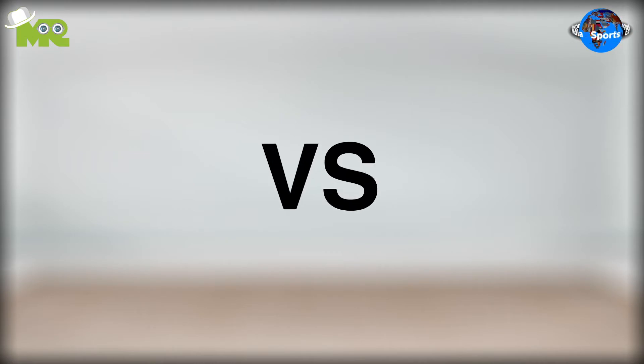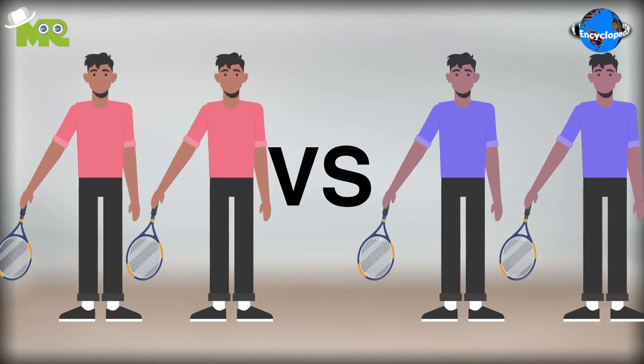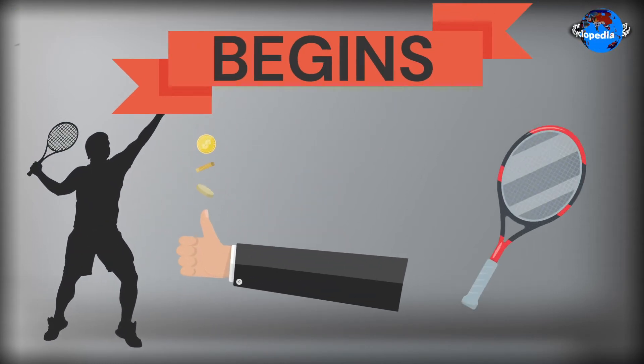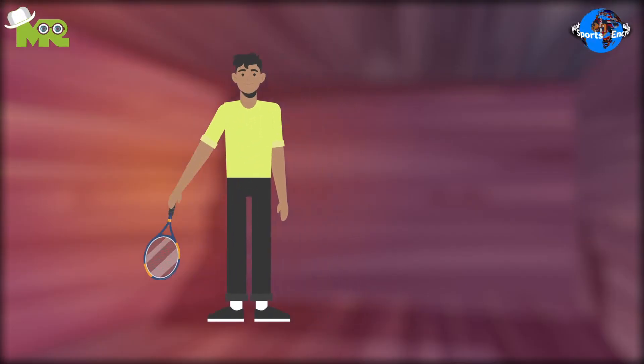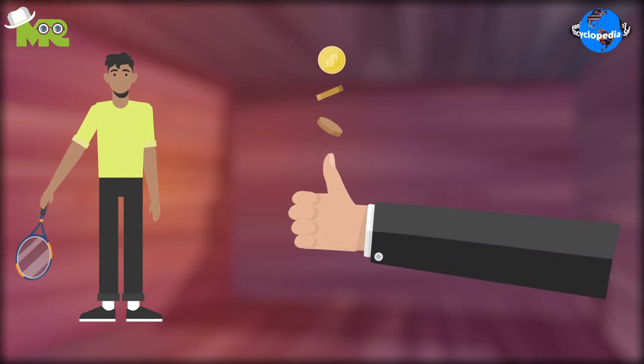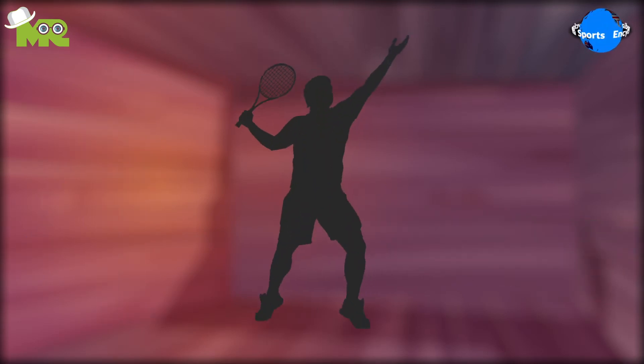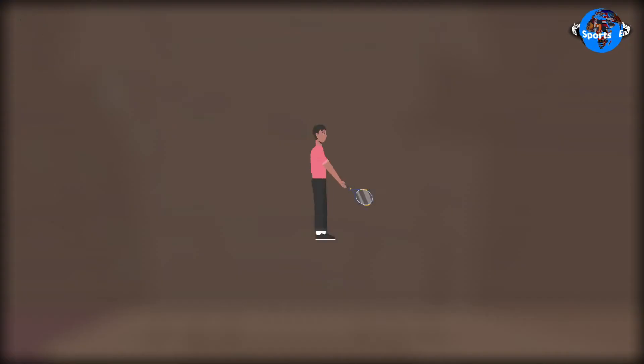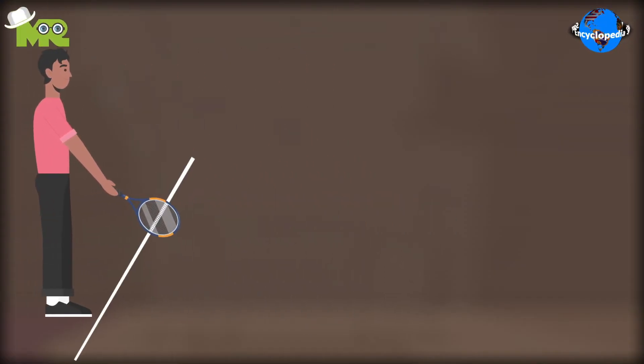360-degree ball can be played either as singles or doubles. The game begins with a service toss done by a coin or a racket. The team or player that wins the toss may choose either to take the first service sequence or choose the serving side. The server must stand on the marker before serving.